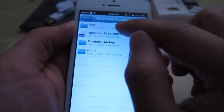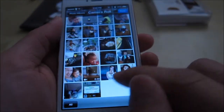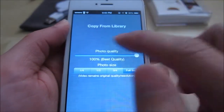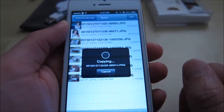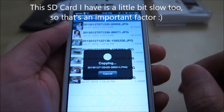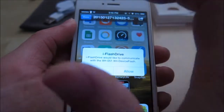You also have the ability to add stuff to the SD card. So I'm going to go here to one of the photos I have, and I can actually add pictures to it from my library. I go to the library, pick the picture, hit done, and it will upload. You have options here — you can pick video quality and size. I'm going to go ahead and copy, and there we go — now that picture is right here, the screenshot I just took with the device.